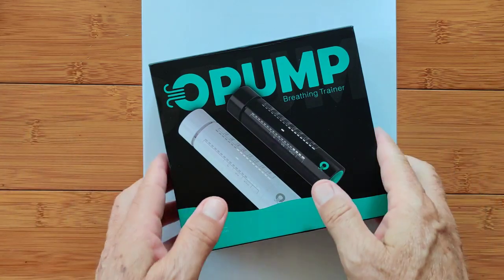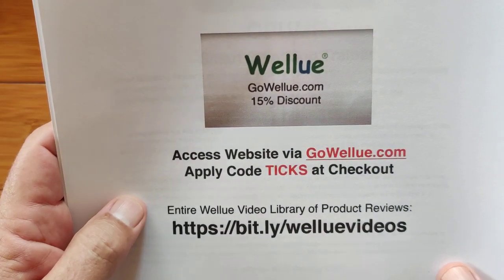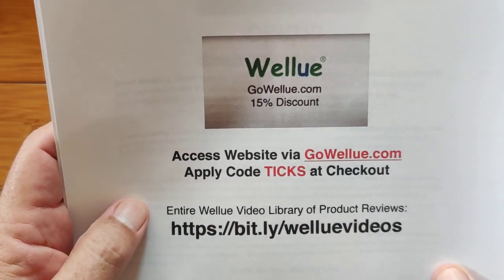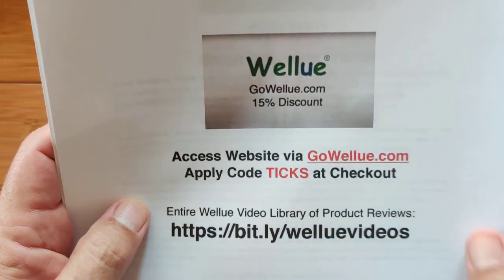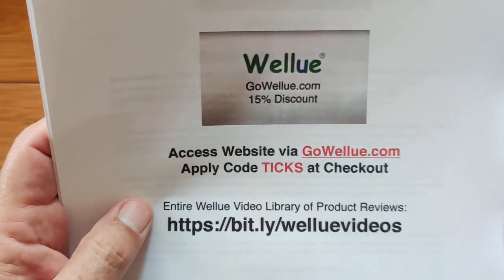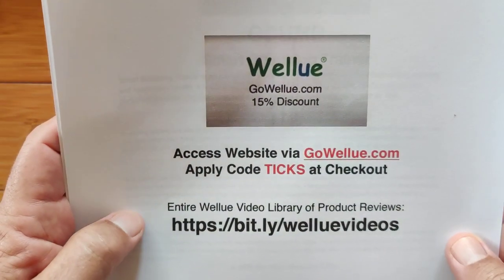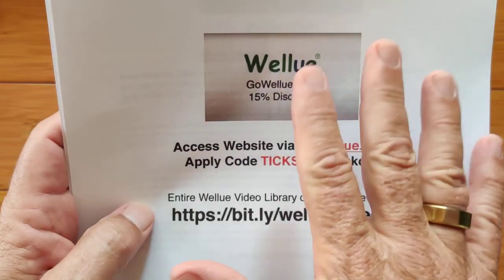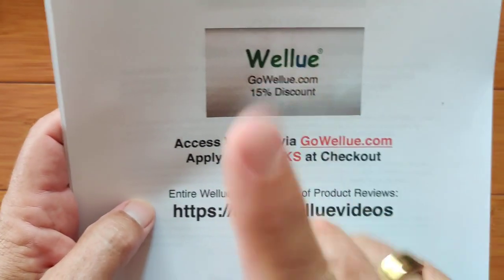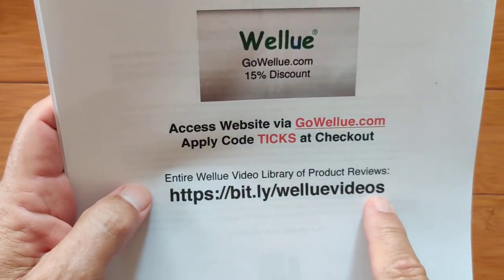It's a breath trainer. Before we get into that, a reminder: you get 15% off any of these WellU products simply by using the link GoWellU.com. If you need to, put 'ticks' in the coupon code when you check out, but just GoWellU.com should automatically get you that 15% discount. All the products we've reviewed, you can check them out individually at bit.ly/WellUVideos.